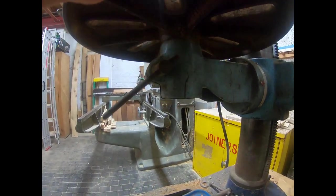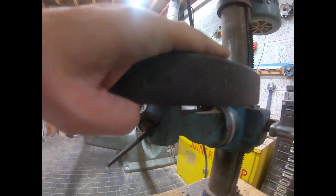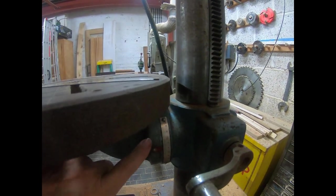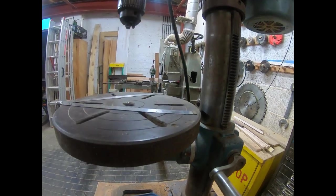So maybe it might be possible to find a square table if that makes things better. You've also got graduations here so you can tilt the table as well, which is pretty good.